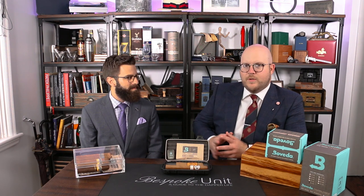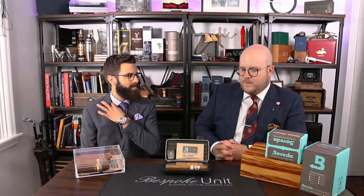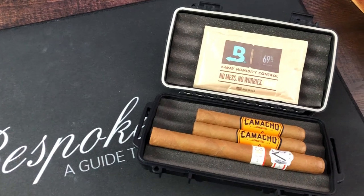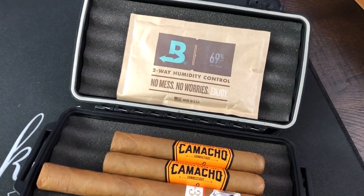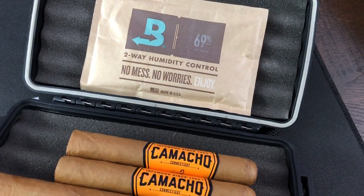Especially with wooden humidors, it's critical because there is definitely going to be moisture exchange at the seams. These aren't airtight units. Especially some of these travel humidors — they have issues with seals, especially in the $20–$30 range. We can't always trust what we're putting in there from a Boveda perspective because the container may be flawed itself.